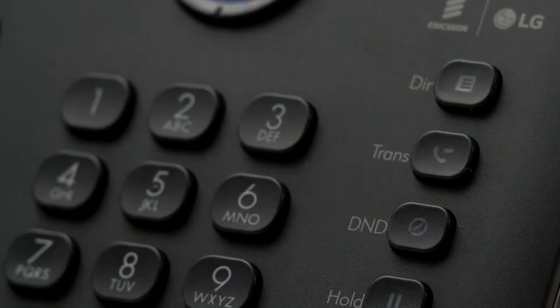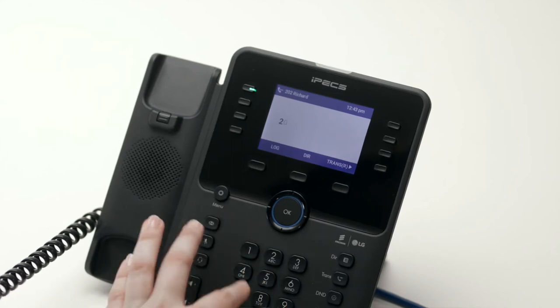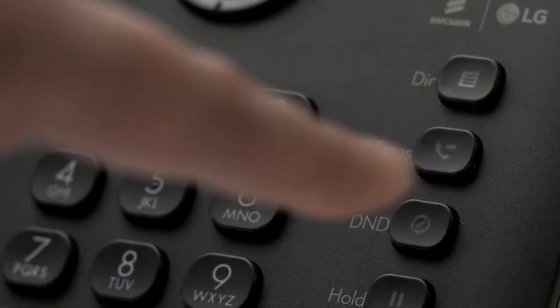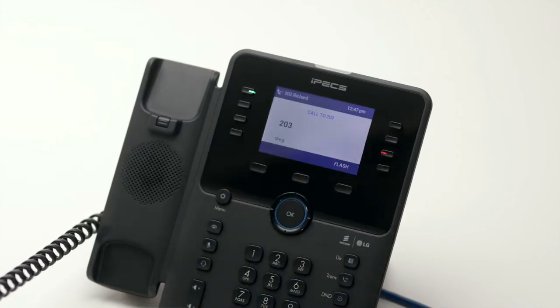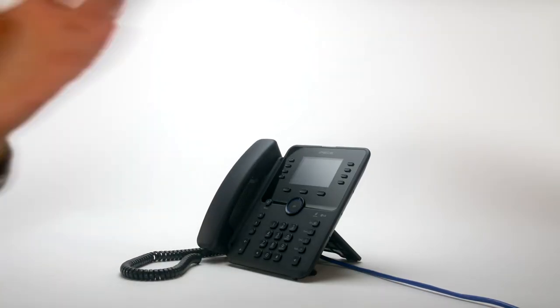To transfer a call to a colleague, press the transfer button then dial the recipient's extension or external number. Alternatively, press the transfer button followed by the OK button, followed by the flex key for your colleague's extension. You can either speak to your colleague to announce the transfer, or simply hang up to place a blind transfer.